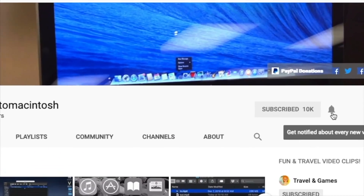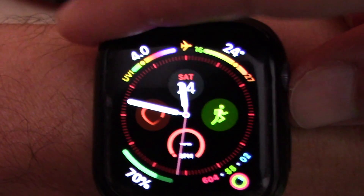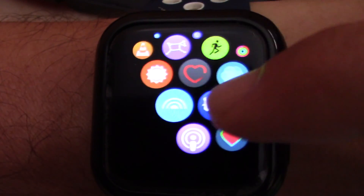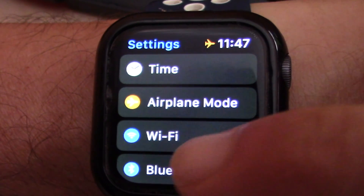I will show you how to adjust screen brightness on Apple Watch. There are two methods, but I find this one more simple: open the Settings app on the Apple Watch.